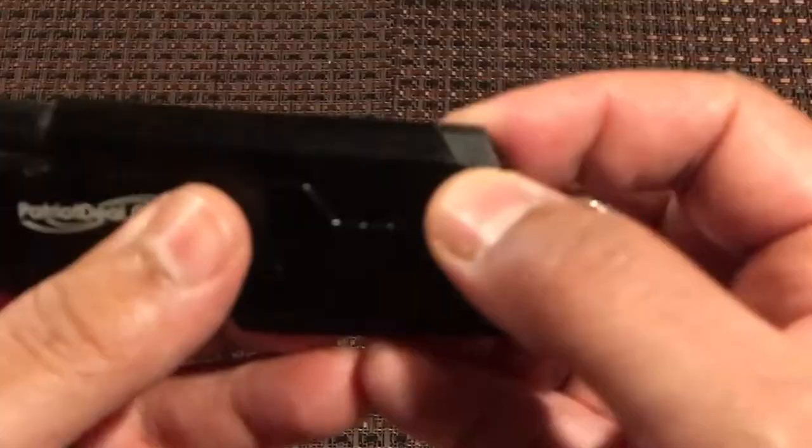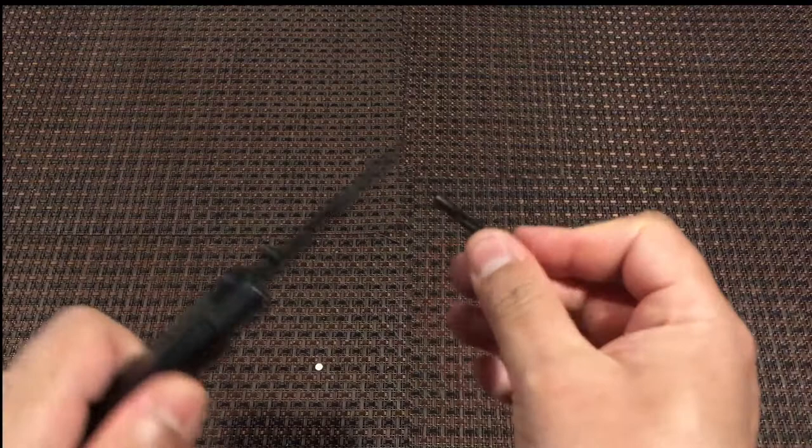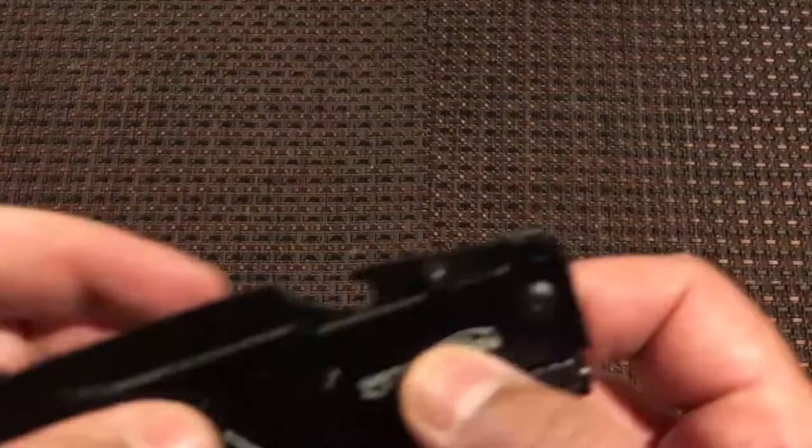On the back side here is the fire starter. You pull the fire starter out and scrape with the blade on the fire starter — you want the sparks to go towards your tinder to light your fire. Put the fire starter back. And on the back side of the blade is a bottle opener.